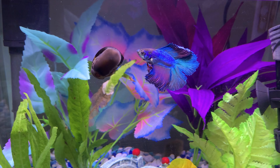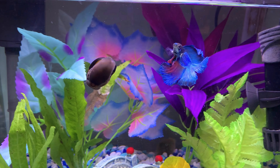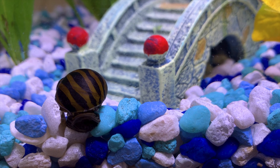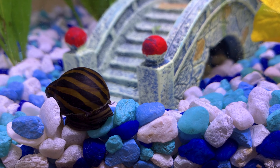His shell will protect him if my betta does decide to try to nip at him. He's not brightly colored, so he's not a threat to the betta. He has an antenna, a tiny mouth, and a foot that he uses to move around.